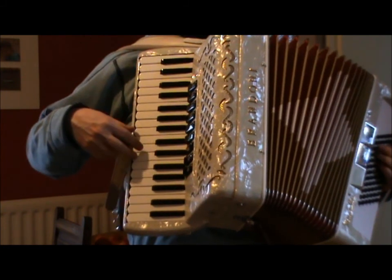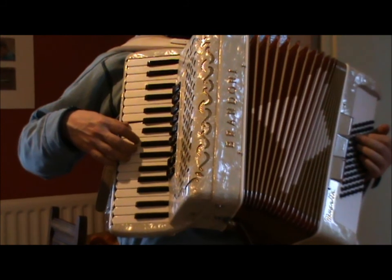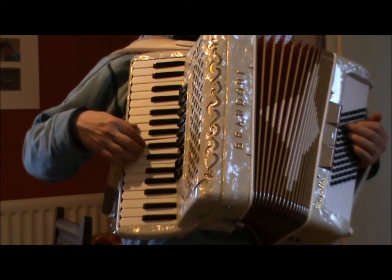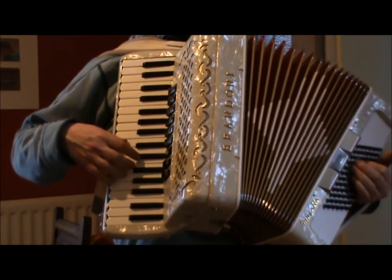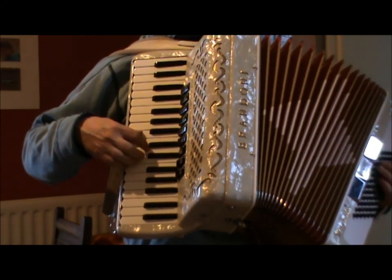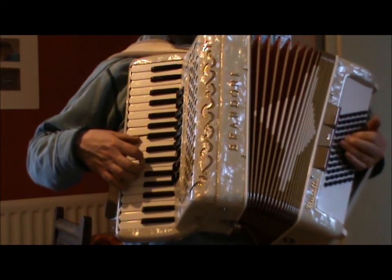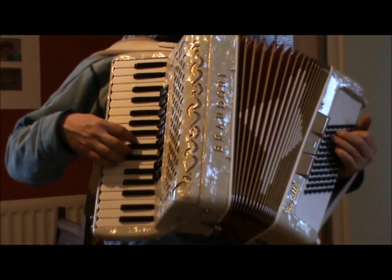And apart from one F natural in that, it is all A, C and E — chord of A minor. There's the F. So that's quite nice. D minor. And that B is quite nice because it's not part of D minor — so A with the chord of D minor. Another non-chord note. And then we have the same music as the first section.